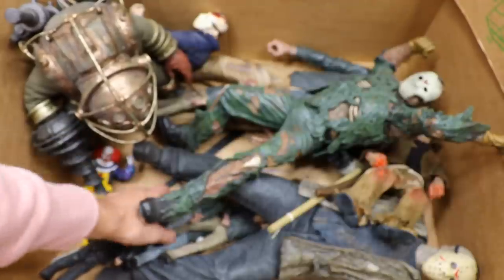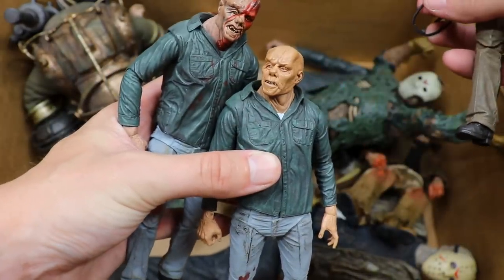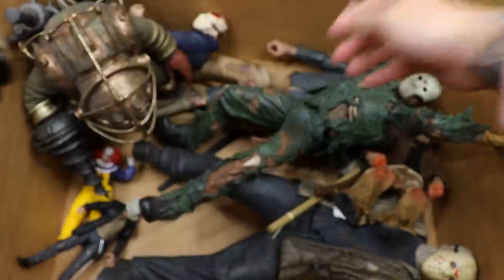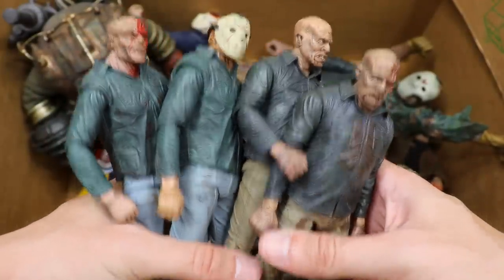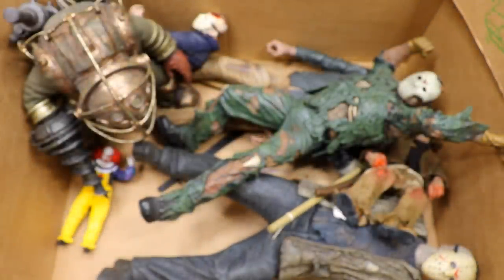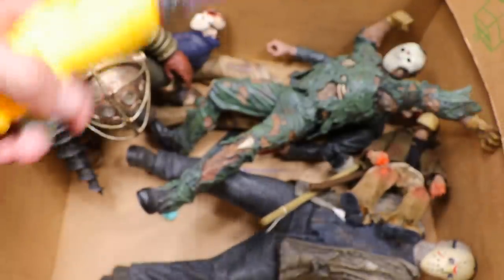We have a few more Jasons — look at this: more Jasons. You've got some Part 3s and a Part 4. One has the mask off with blood dripping down the skull; another Part 3 looks kind of caveman-like underneath the mask; then another Part 4 or dream sequence. We're not even done — got another one back here. We also have another Friday the 13th remake with the bag head. The Jason collection is massive — still want our Part 7 and Part 8 as well.